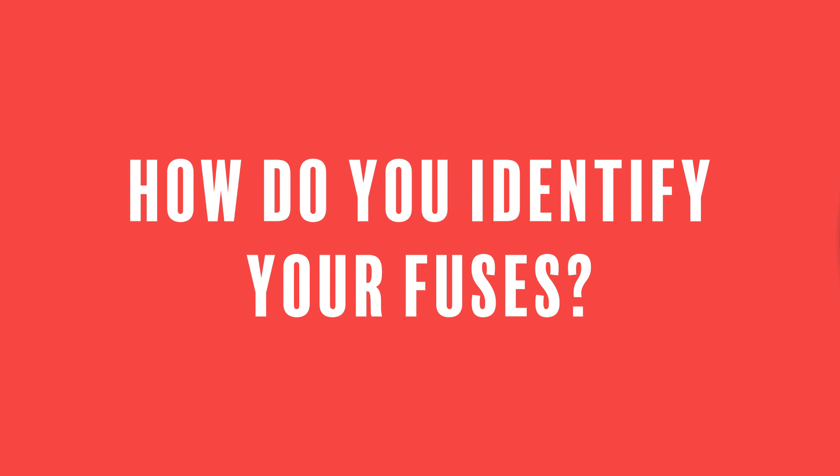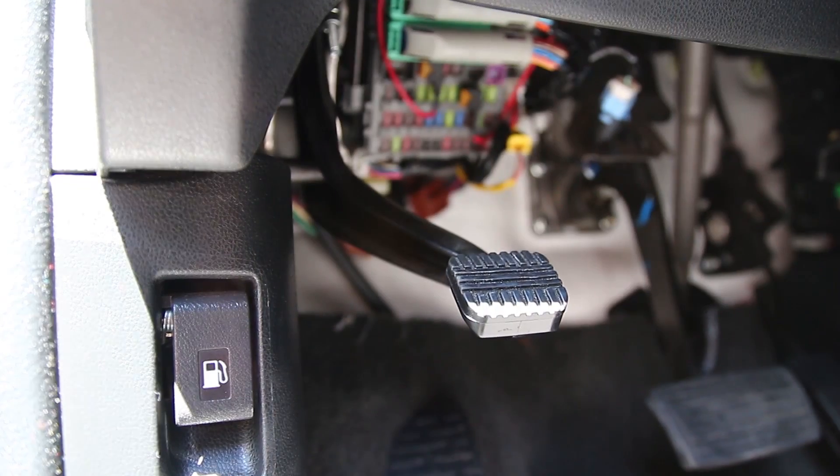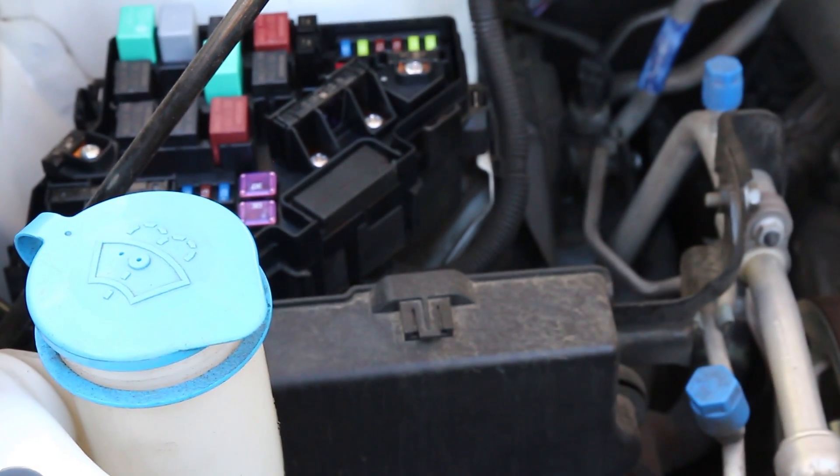But how do you identify your fuses? The first step is locating your fuse box. Many vehicles have more than one fuse box, often located under the hood, in the trunk, or somewhere inside the cabin of the vehicle. For some vehicles, there may even be multiple fuse boxes in the cabin alone.